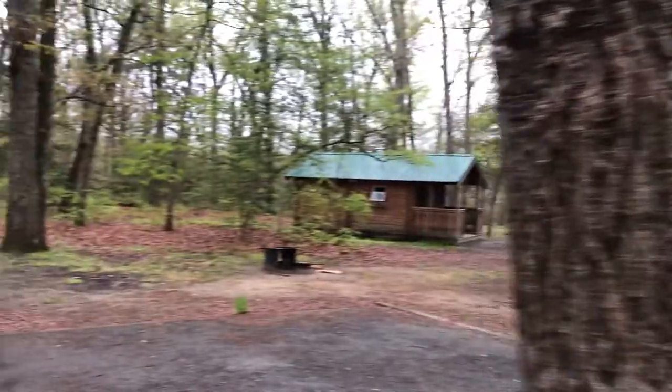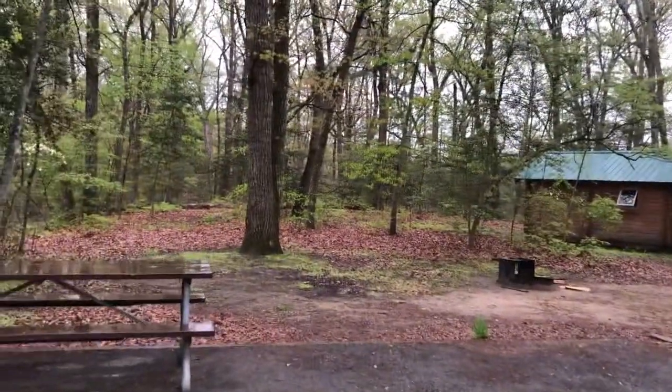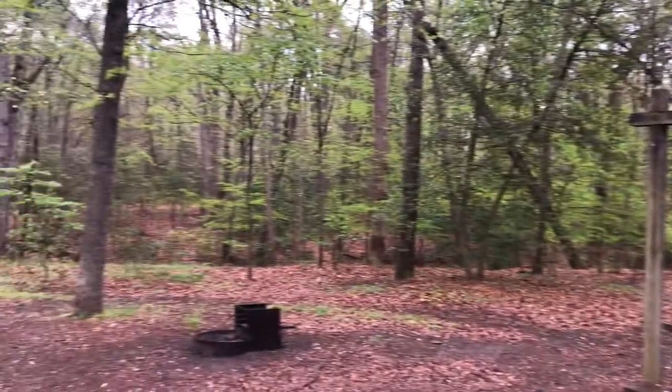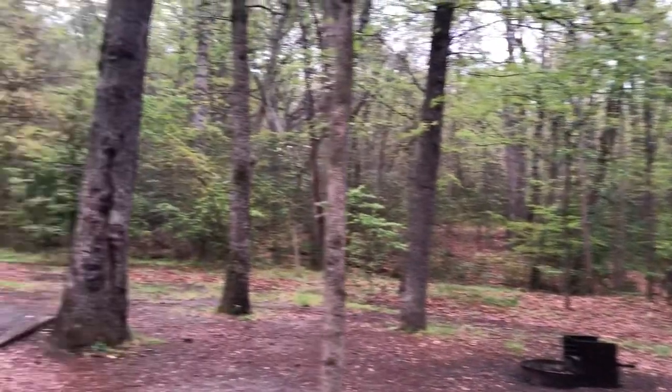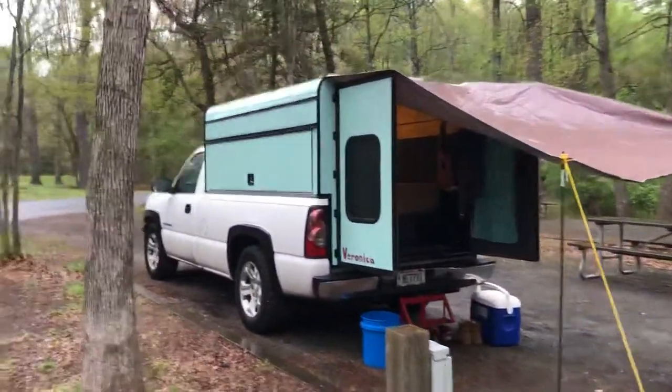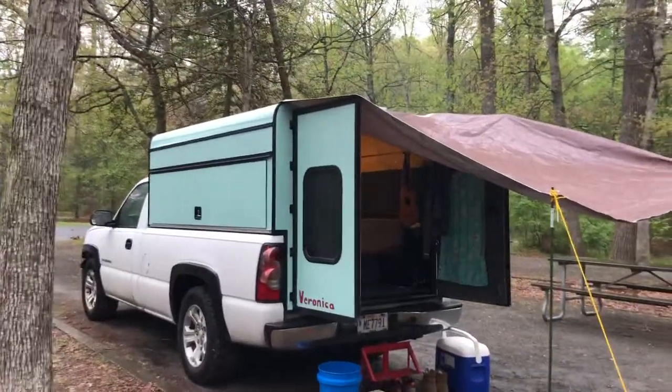We're out at Martinac State Park in Denton, Maryland and it's raining — not a great day. Some people asked me to do a little mini tour of a truck topper I've been working on.